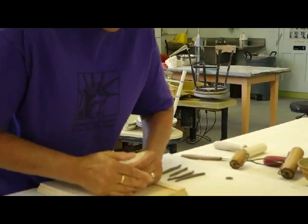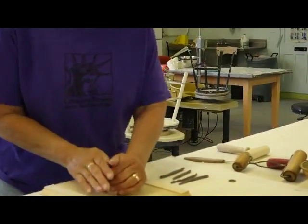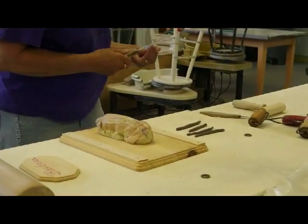And then you put it together like this, creating waves. It's like an earthquake. I'm going to just do that with a knife.